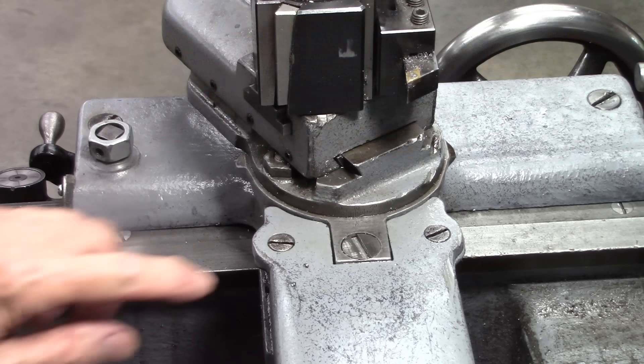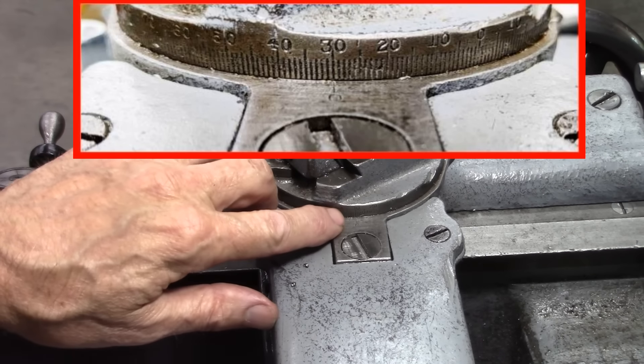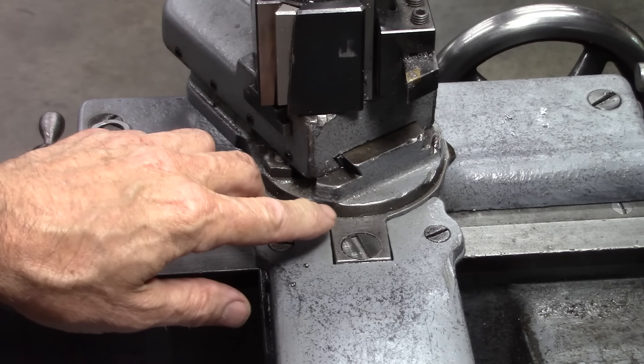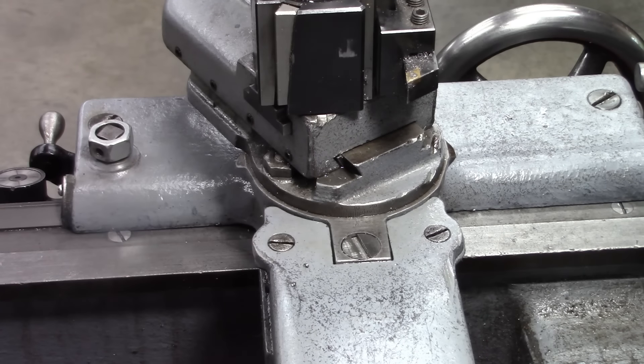The next step involves the compound angle — that scale right there shows degrees. Threads are cut at 60 degrees, and 30 degrees is half of that. But you want the compound set a little less than 30 degrees — 29 to 29 and a half degrees. I'll go into more detail on that in a minute.